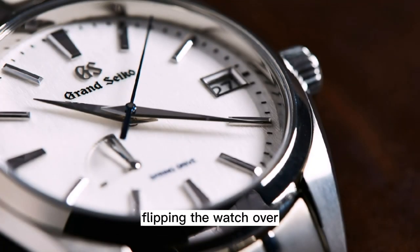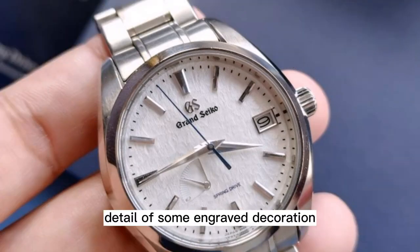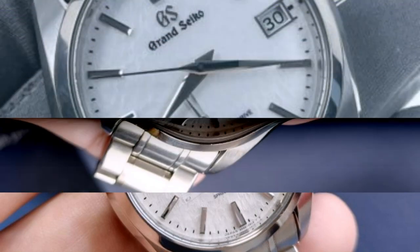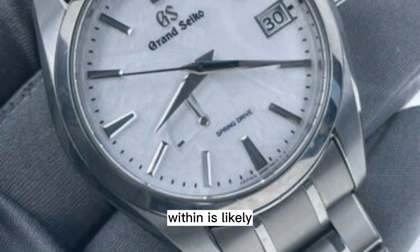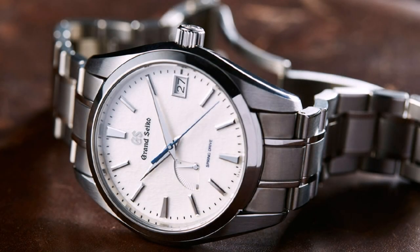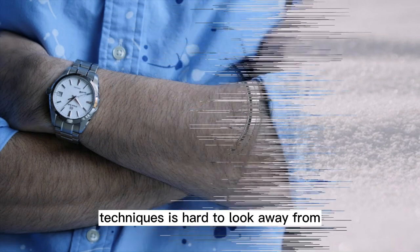Flipping the watch over, you'll find a fairly classic display back with the notable detail of some engraved decoration surrounding the window. Of course, the 9R65 caliber within is likely what you'll be paying attention to. The striking pearlescent quality created by Grand Seiko's decoration techniques is hard to look away from.